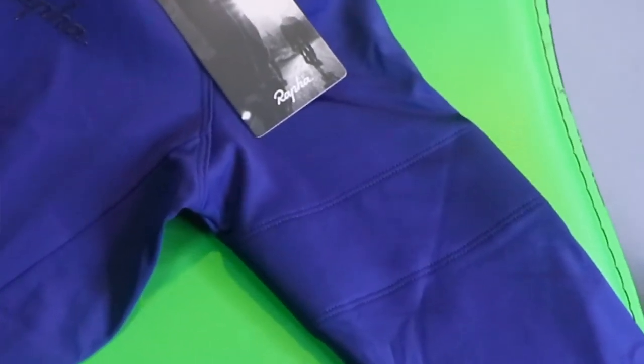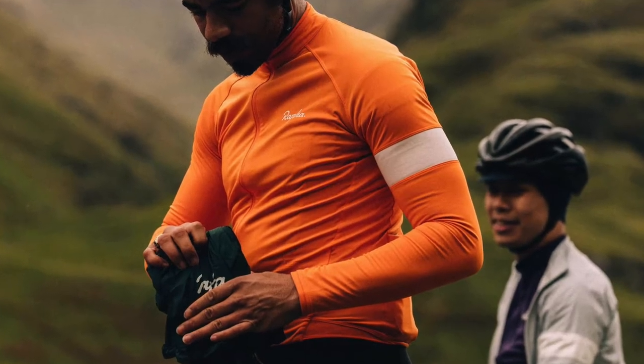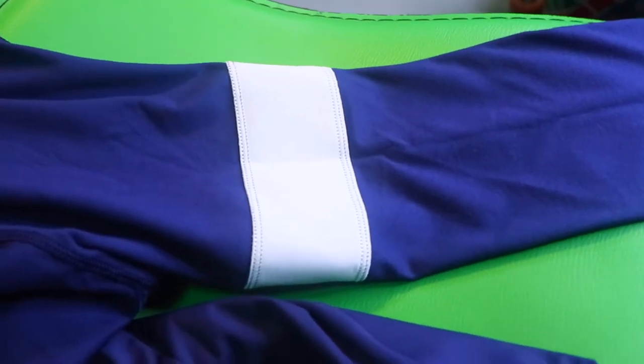It has a partition on the sleeve. Usually Rafa puts a different color on this section of the sleeve, but this time the color is the same as the whole sleeve. If you check the inner fabric, it uses a different color — it's actually white.